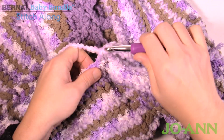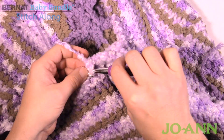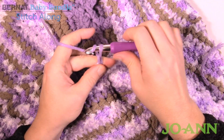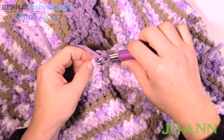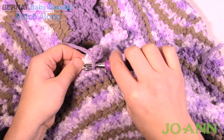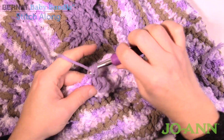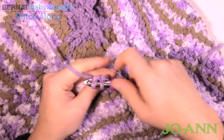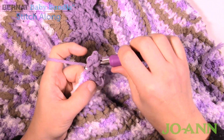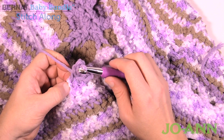Remember it's three in a row — 1, 2, 3 — and the yarn's changing here. Three and then picot — 1, 2, 3 — and then coming into the same one: 1, 2, 3 and picot. Continue that all the way around.